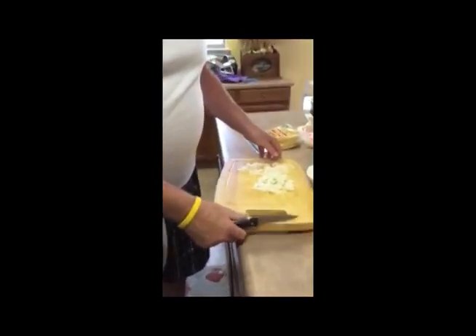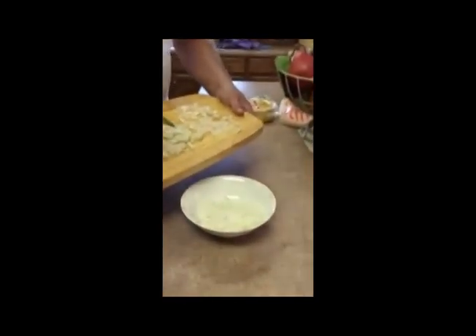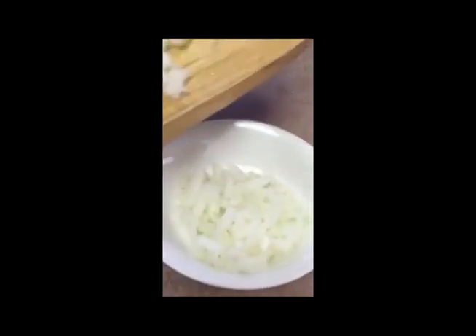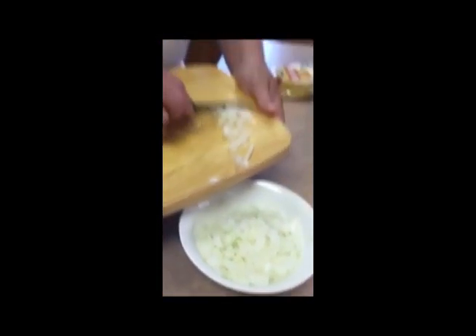Step two: chop a white onion. See — white. Step three... what happened to step two? Step two was the onion. Oh, okay.